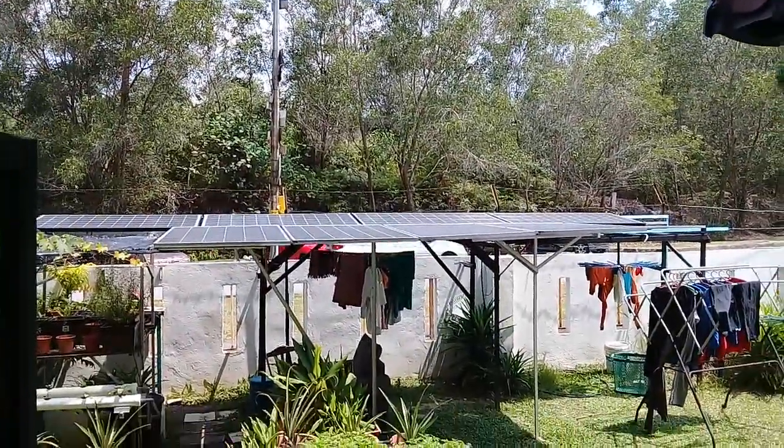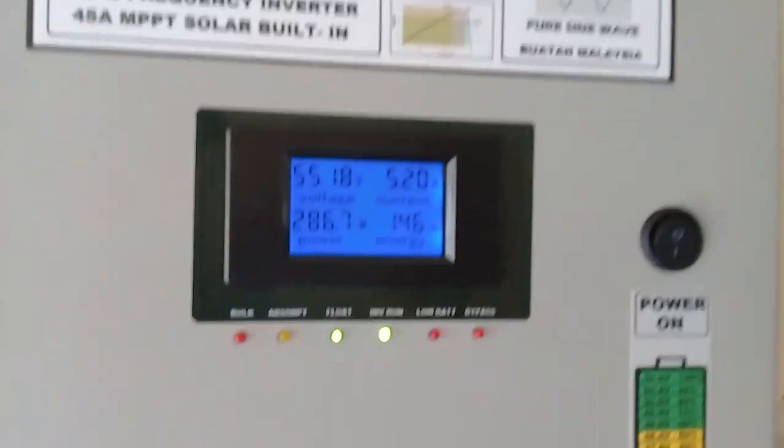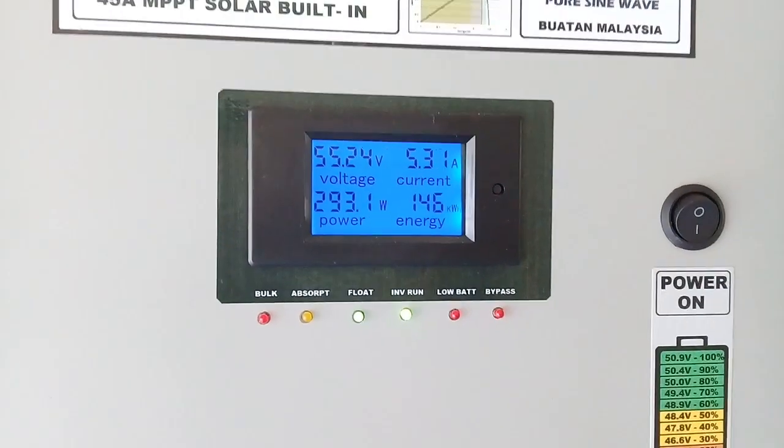I got a 2kW solar panel here. The battery is now in float mode.